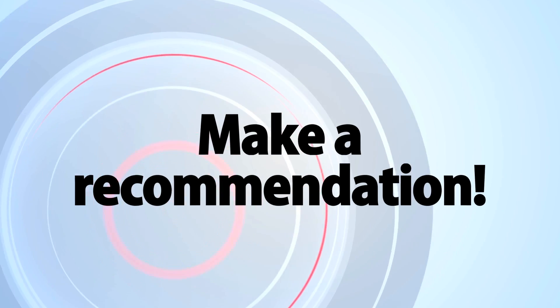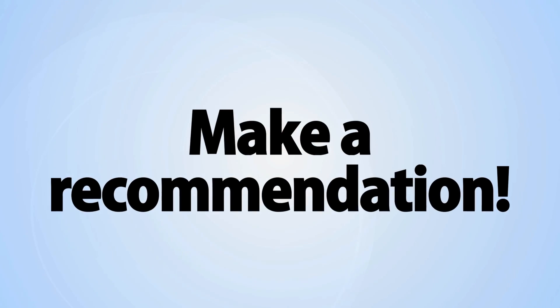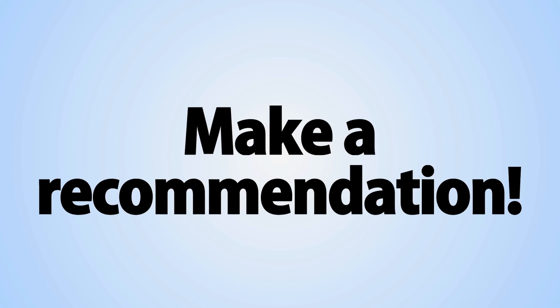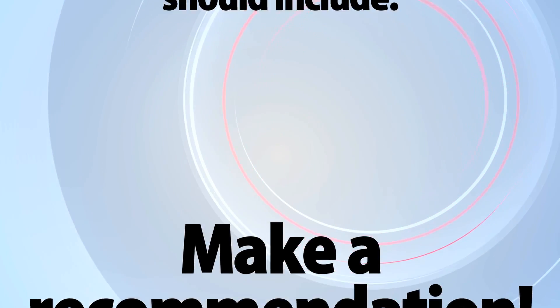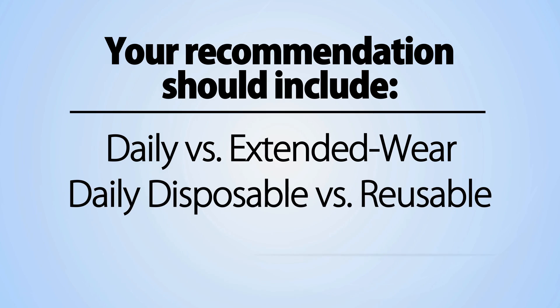You should make a recommendation based on the examination results and your assessment of the patient. Don't just present all the options and ask which they'd like to go with. Your recommendations should include daily versus extended wear, daily disposable versus reusable, and silicone hydrogel versus hydrogel. Remember, you are the doctor. Tell them what lens you think they'd be the best candidate for — this is your area of expertise and they'll expect you to know what you're talking about.